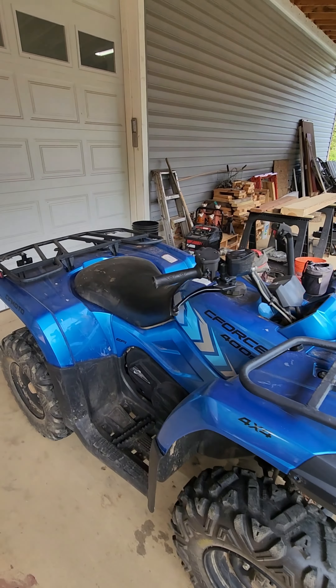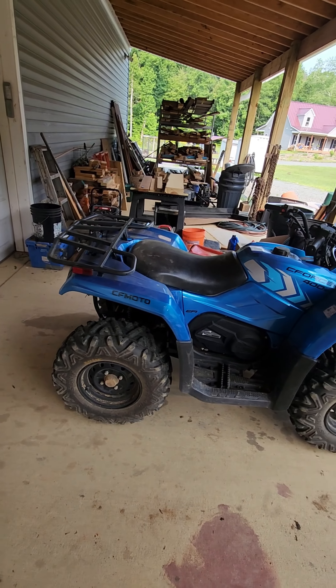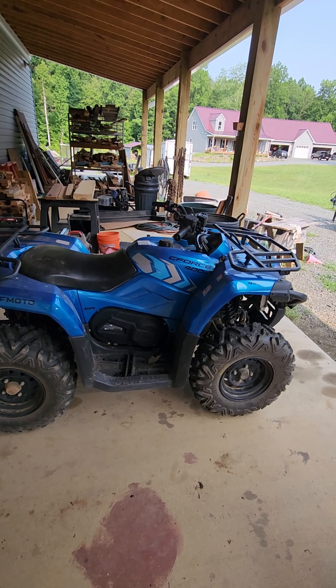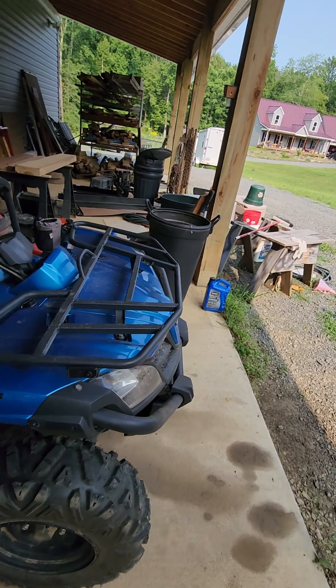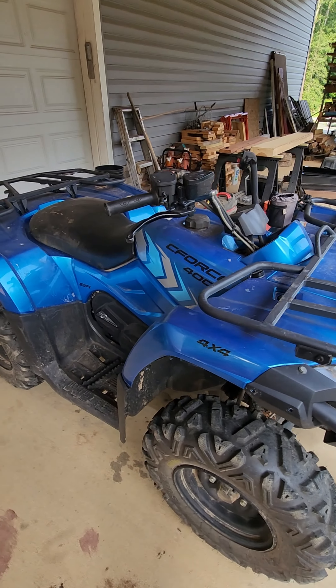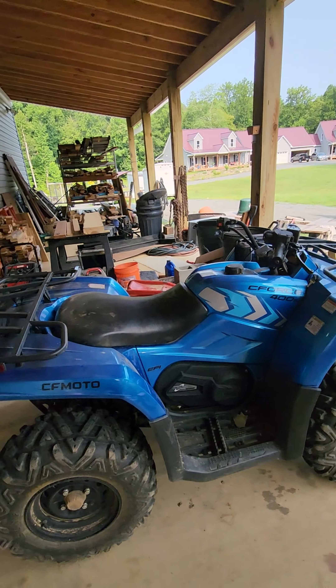CFMOTO is a fairly recent brand. They've been around for a few years, but it appears they're just now starting to come into their own. I believe this is a 2021 model — I bought it about a week ago. It is a C-Force 400, with a claimed 31 horsepower and 24 pound-feet of torque.